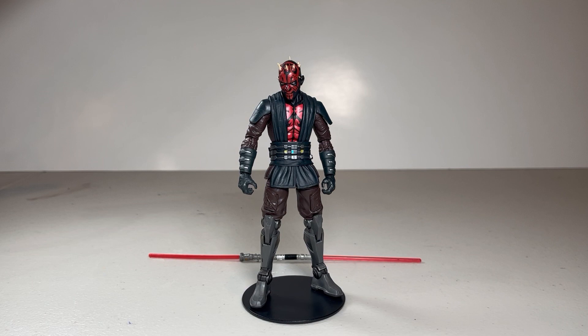Today we're taking a look at the Black Series Clone Wars Darth Maul. This is his look for when he goes up against Obi-Wan Kenobi, Arcidius, and Pre Vizsla, and then finally when he goes up against Ahsoka Tano in the season finale.